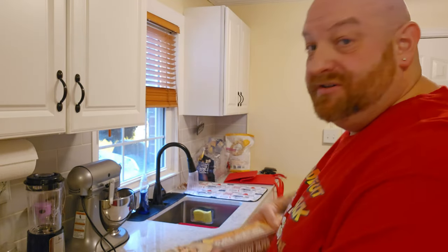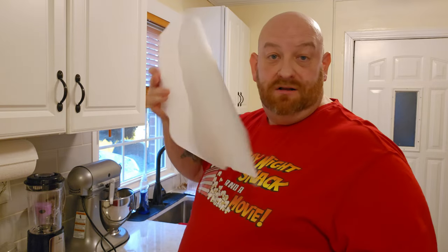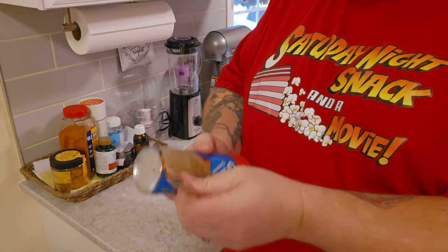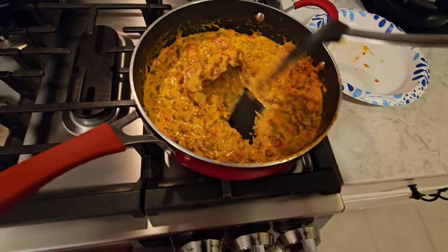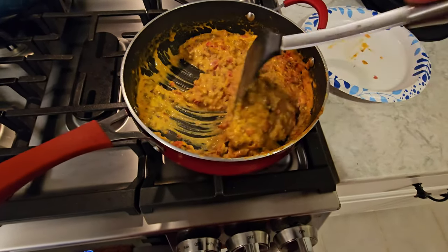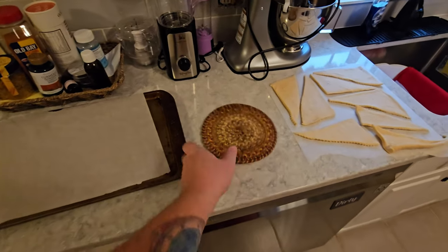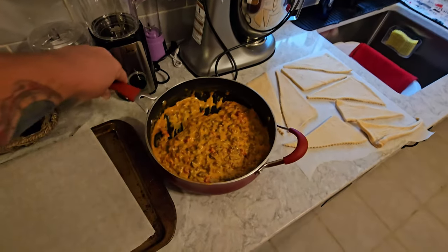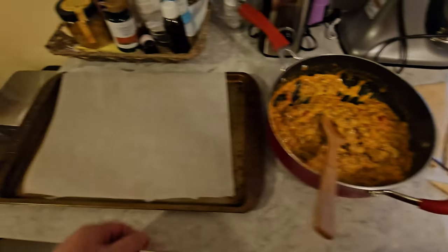That's probably even more cheese than we really needed — we just want a nice thick mixture. At this point you could take half of it, stick it in a bowl, put it in the fridge, and use it as an awesome chip dip. We'll let it sit and thicken up while we get our crescents ready. We need a cookie sheet and some parchment paper — one sheet on the pan and one on the counter to work with the crescent rolls. Keep these in the fridge until just about ready to use, otherwise they get too soft and tear easily.